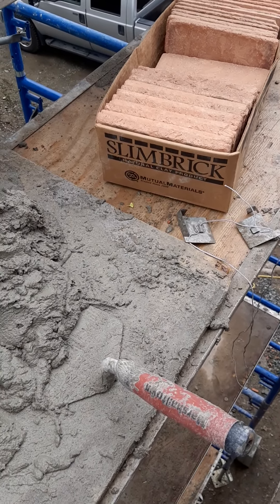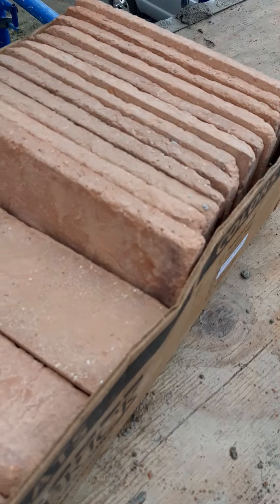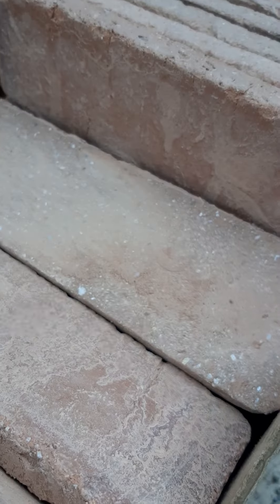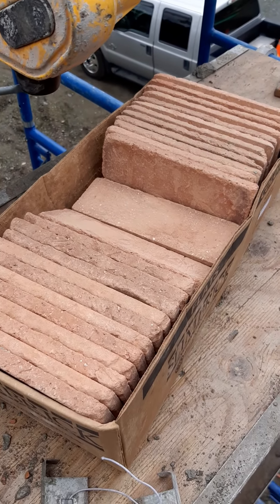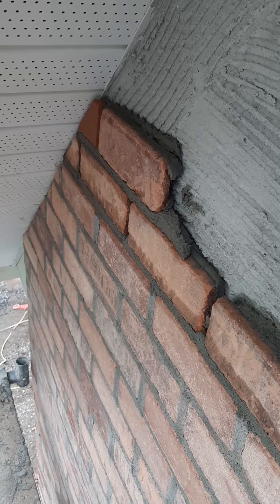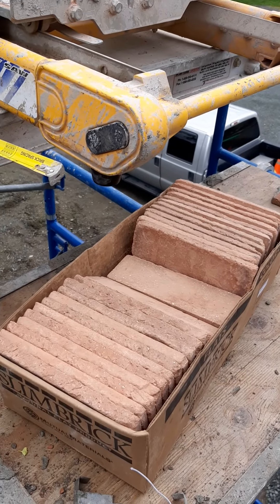Quick video here on these slim brick made by Mutual Material — they're a natural clay product. They're pretty good, apart from having a lot of slurry that's dried on the back of these bricks — lots of powder, as you can see. My worry is that the mortar is not going to stick to the back of the brick. In a couple of places I pulled a brick to try and pull it off the wall, and yeah, the brick would come away leaving all that powder right there on the face of the mortar.